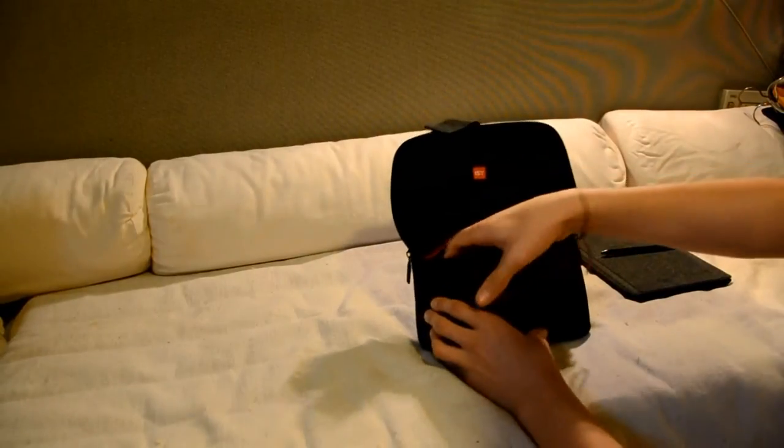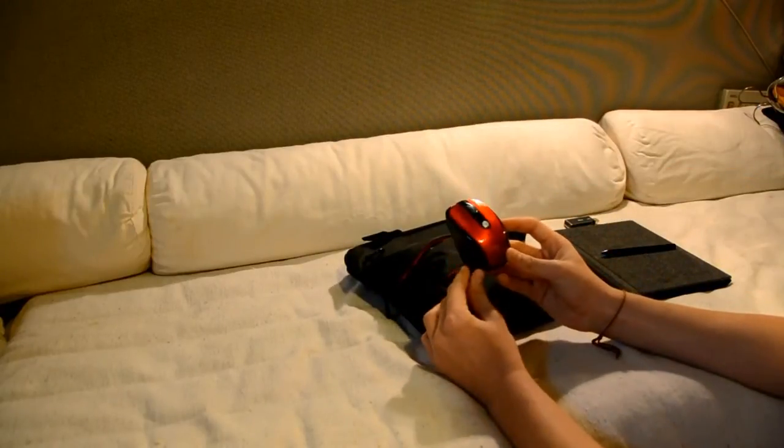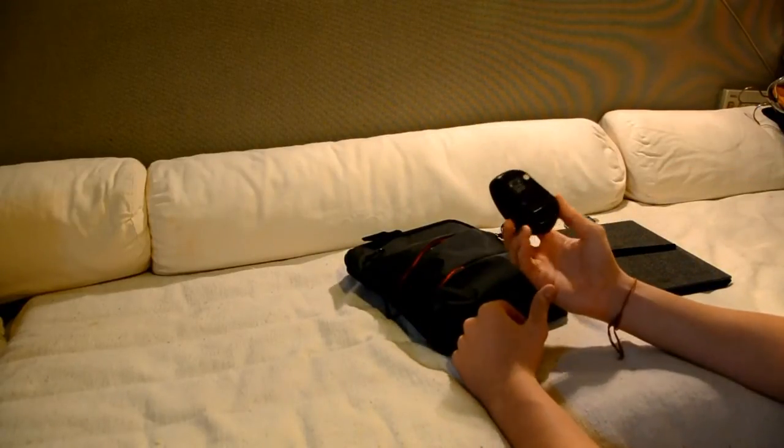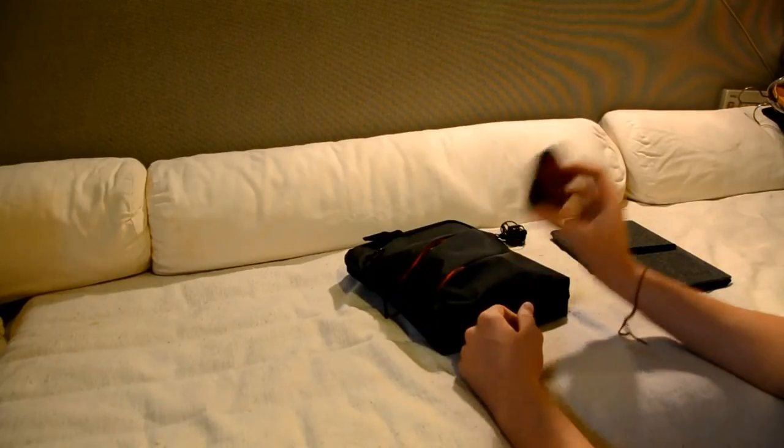I also have a little mouse. If you're going to work it can be nice to have, and maybe for some special tasks. So I always bring that with me.